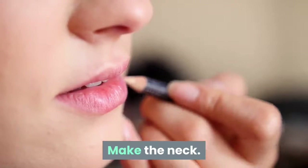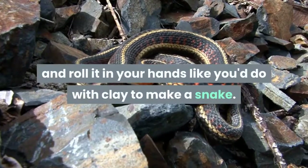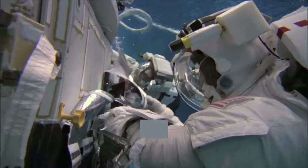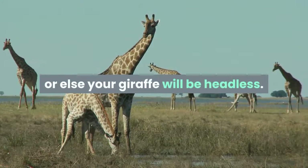Make the neck. Take some newspaper, or whatever you're using, and roll it in your hands like you'd do with clay to make a snake. Once it's thick enough and long enough, tape the head you made to it. Make sure the neck is thick enough to hold up the head, or else your giraffe will be headless.